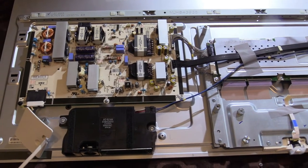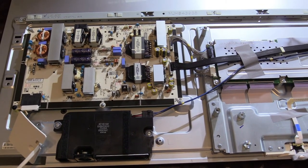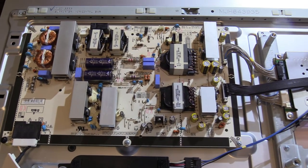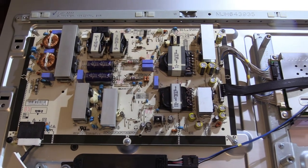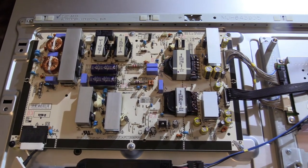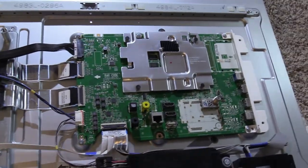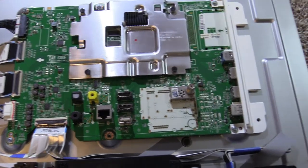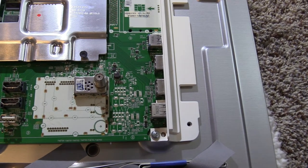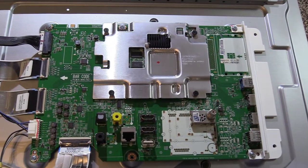We've got the LG OLED 55-inch TV here — it's the OLED 55B7A. In the last video we replaced the power board, and it's working better, but I'm going to go ahead and replace the rest of the guts in here, including the main board. The main board has the HDMI ports, and this one has two ports — one and two — that do not work, so we might as well replace those to get it fully working with all ports working.